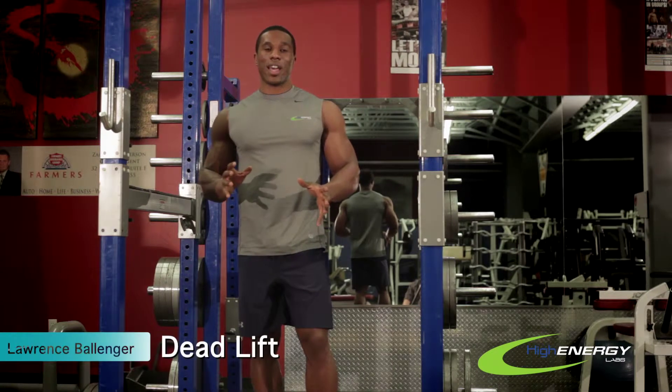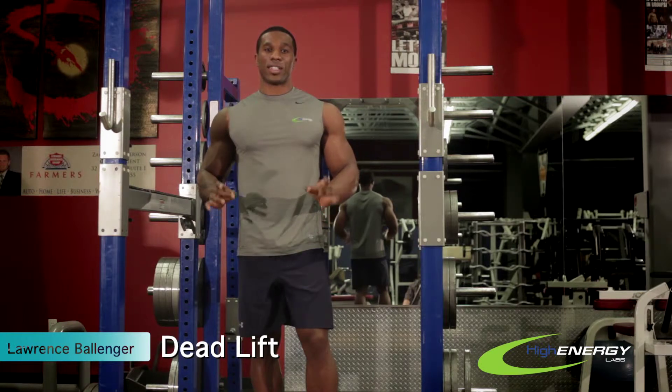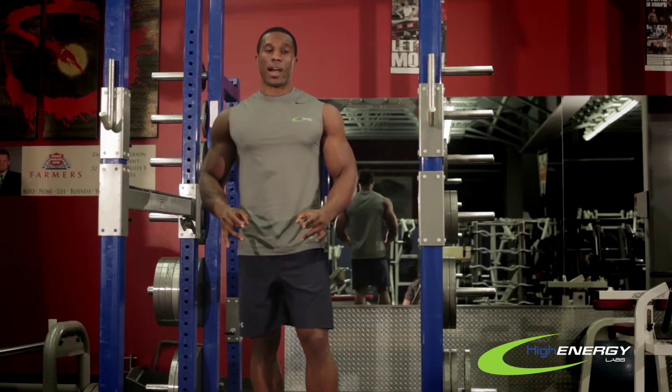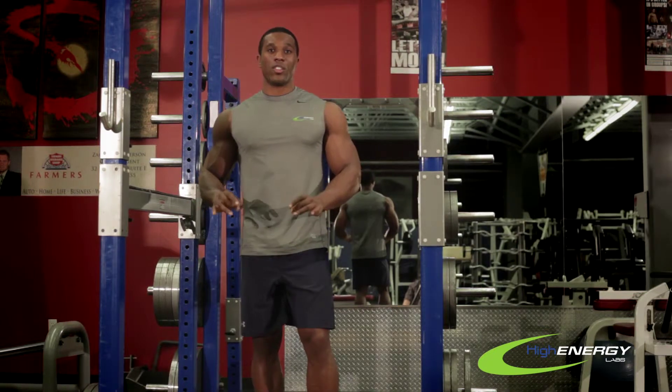Hi everyone, this is Lawrence with High Energy Labs. Today I'm going to show you guys how to do real deadlifts. This is a great exercise to get explosive power in your whole lower body. If you're only going to do one lower body exercise, it's the one to do, just because it will give you great explosive power.